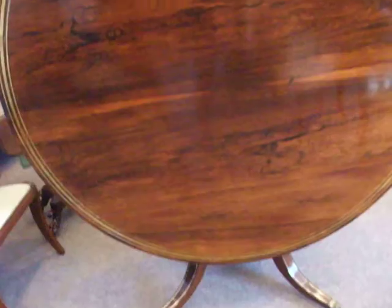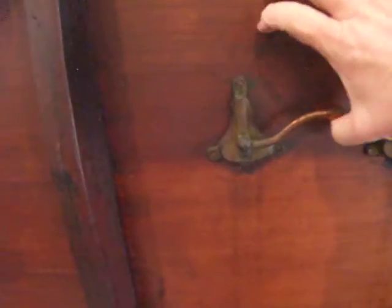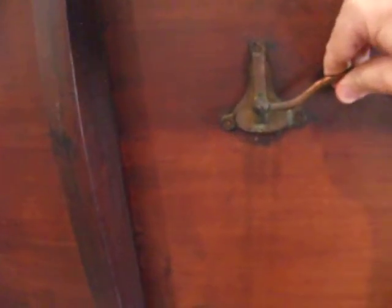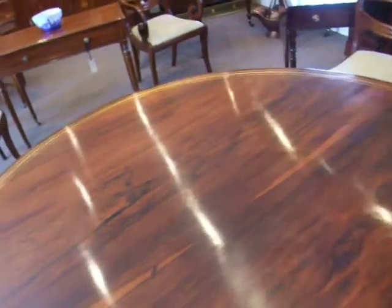Obviously this is when the top's up. There's the block, and there's the original mechanism which just pulls, slides back and forwards to clip it into place. As you can see, it's very easy.